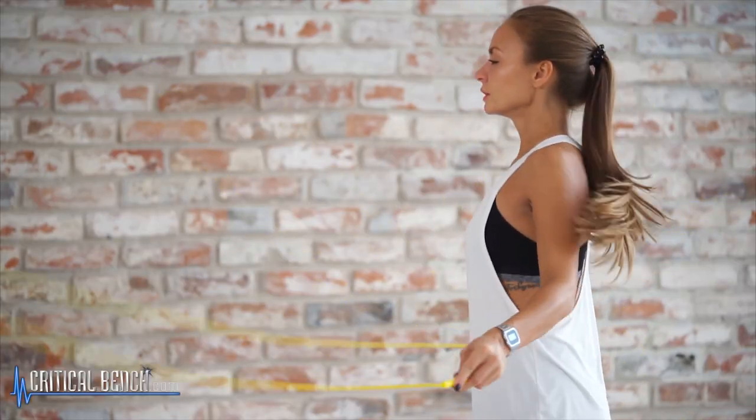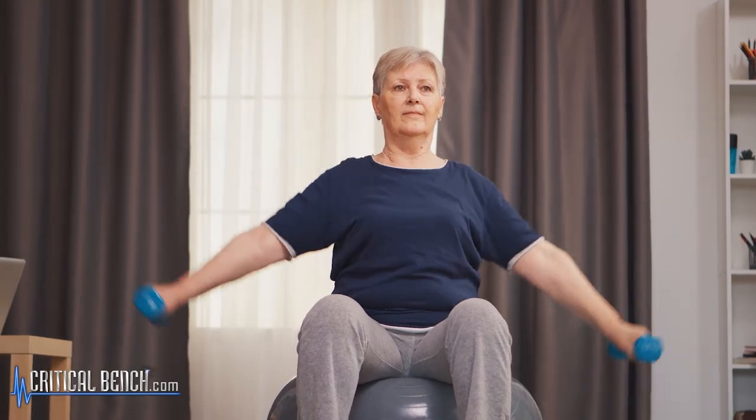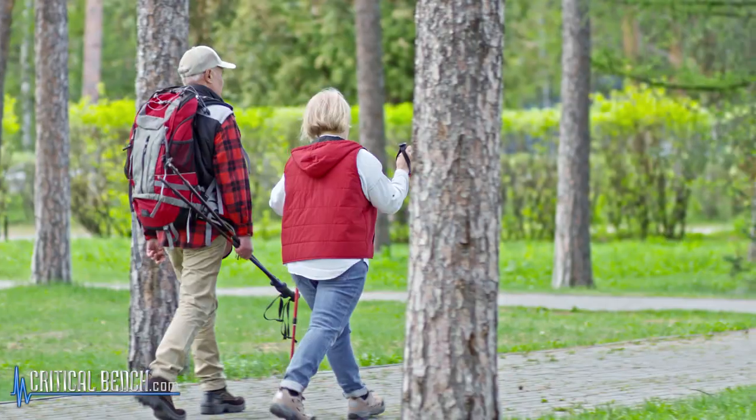I want to talk about exercise as something that can be part of your arthritis management plan — how to manage that pain and maybe slow down the progression or it getting worse over time. We all know that exercise is good for us regardless of age, regardless of situation, because our body is made to move. Moving is really good for us physically and mentally.